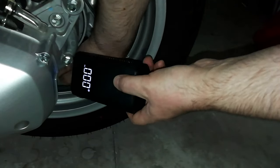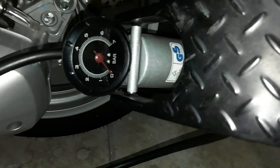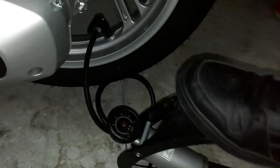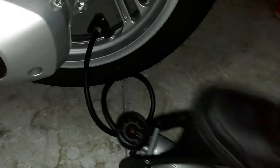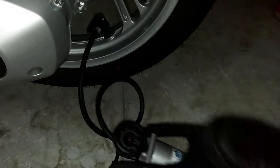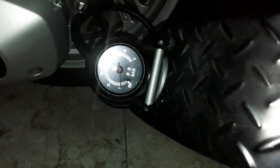Therefore, to get the tire back under pressure, I had to use a foot pump which had no difficulty. I try the mini compressor again after inflating the tire with the foot pump.